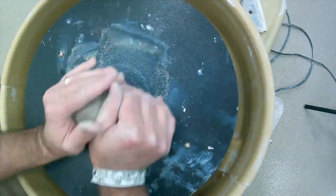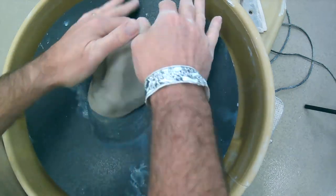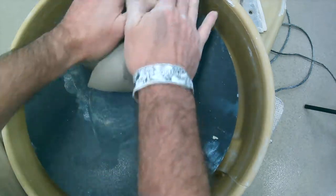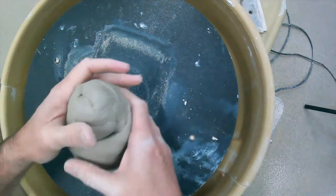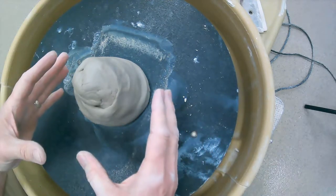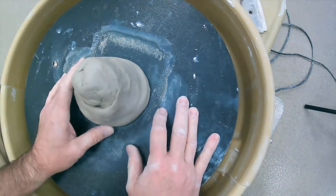Wedge somewhere between 20 and 50 times — 30 is usually pretty good. Push down and away, bring it up, push it down and away. Eventually roll it into a cylinder, then flatten out a side and attach it to the wheel. Just take the clay and smack it down. Be aware: if the wheel is wet it won't want to stick, and it'll splatter water on you.